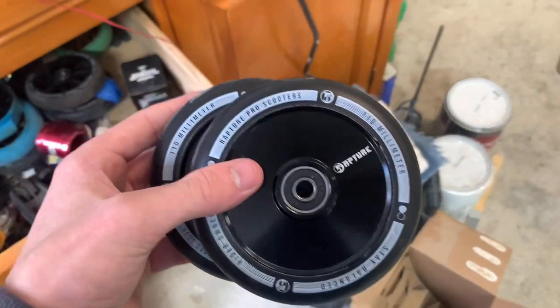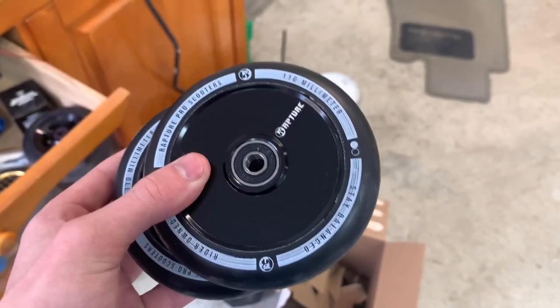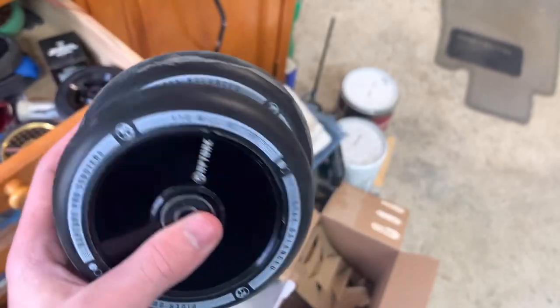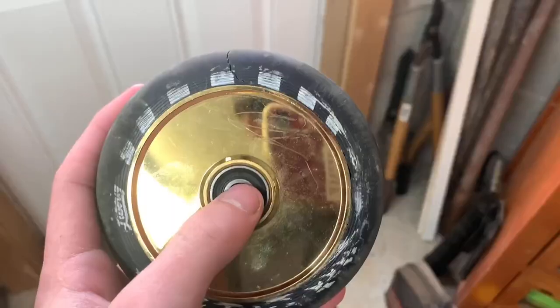That's quite a collection. I'm going to start with my newest pair and then go down to the oldest. So right here I got Rapture Pro screw wheels, the New Look wheels. I did a whole video reviewing these — it'll be up in the cards. Pretty good wheels. I've only rode them once so they're a little marked up, but they're pretty fast and hopefully I'll get some use out of them soon.